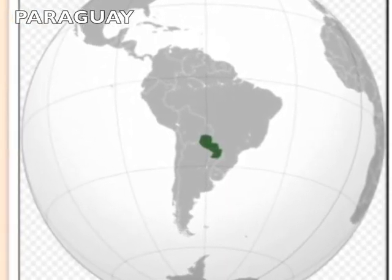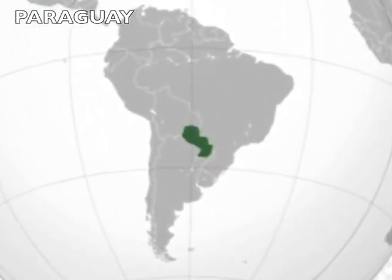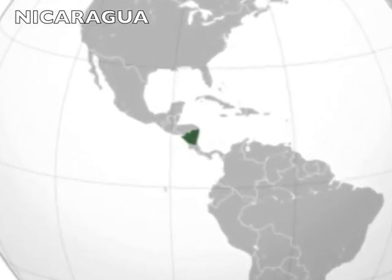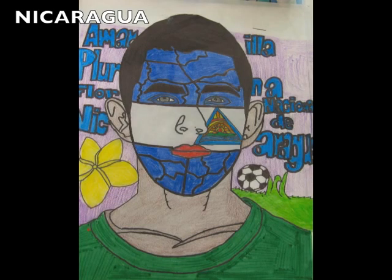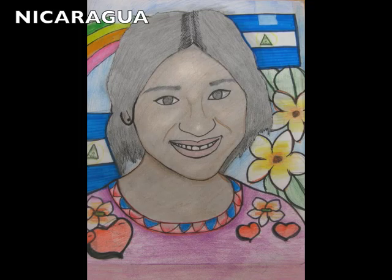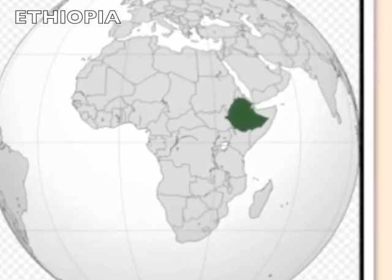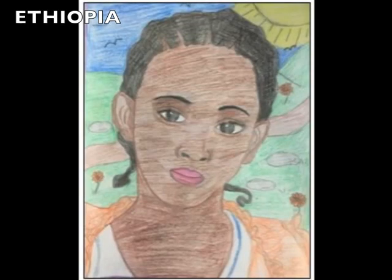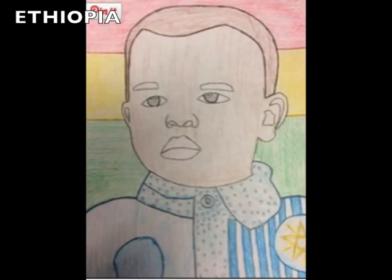Then we drew pictures of orphans from Paraguay and then Nicaragua. After that, we drew pictures of orphans from Ethiopia — orphans that are babies, teenagers, and 18-year-olds.